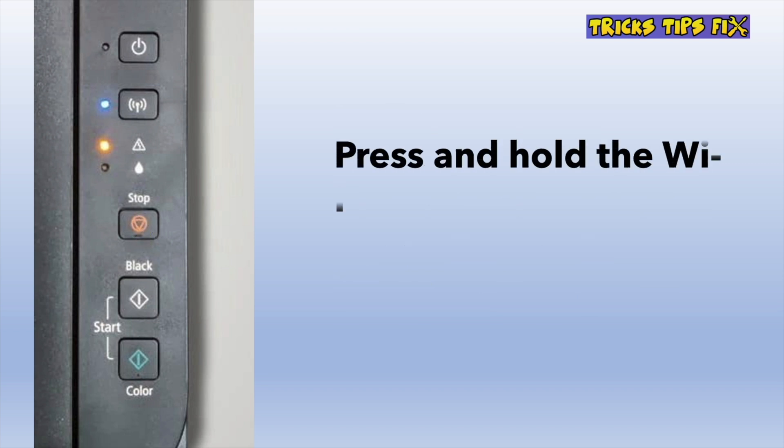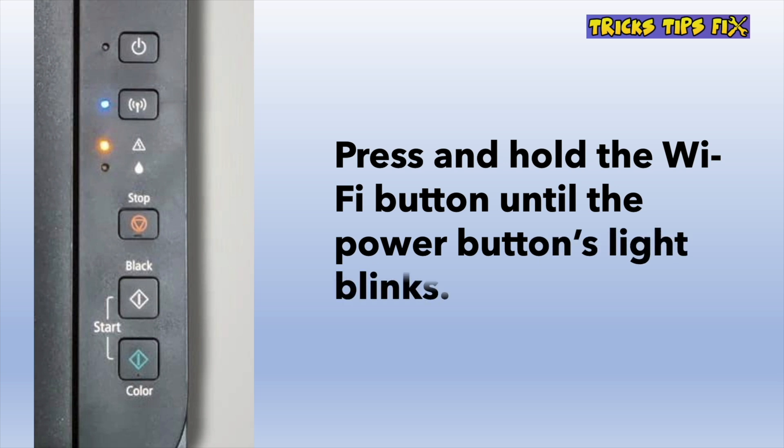The next step is to keep the Wi-Fi button pressed until you see the power button light blinking. So keep it pressed and once it blinks, you can remove your finger.